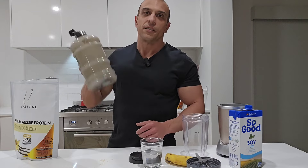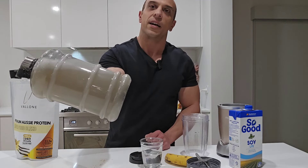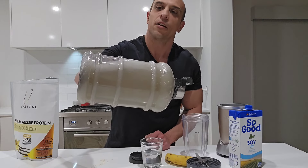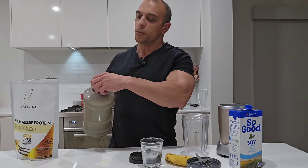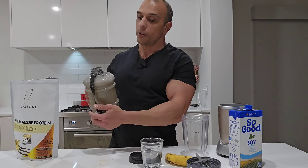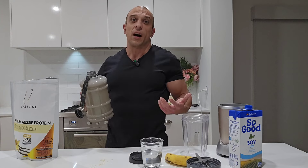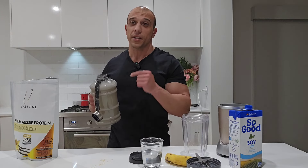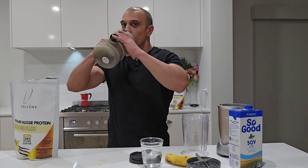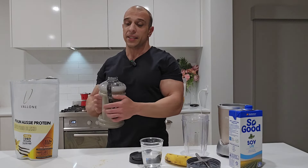Give it a shake and have a look at that — the consistency. Now obviously there's a lot of water in there so it looks a bit thinner, but it mixes well. And now you've got yourself some protein water that you can take with you to have during your workout or after. Full amino acid profile, 23 grams of protein in that scoop.